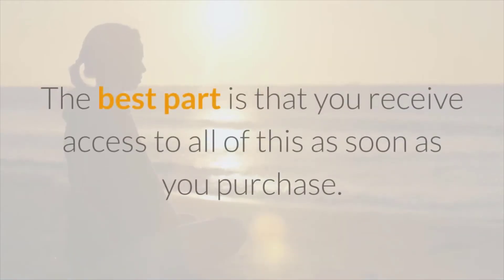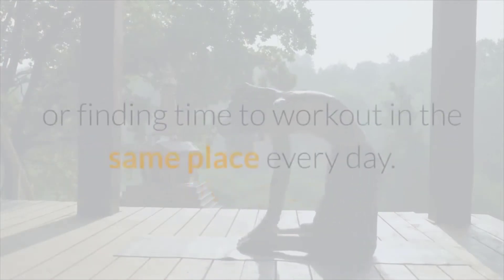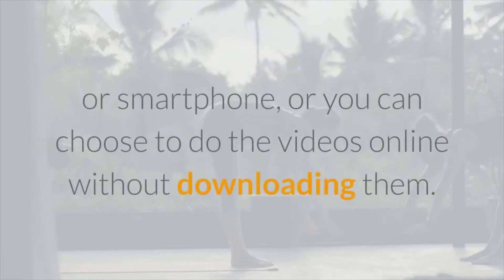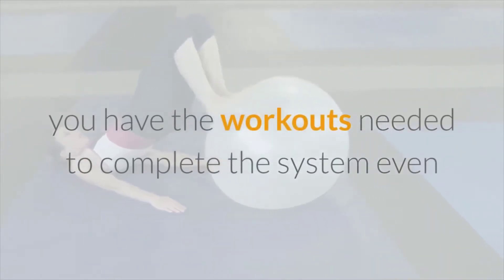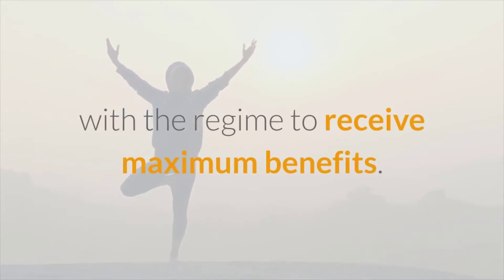The best part is that you receive access to all of this as soon as you purchase — you don't have to pay or wait for shipping, worry about finding a DVD player, or finding time to work out in the same place every day. Instead, you download the content onto your computer, laptop, tablet, or smartphone, or you can choose to do the videos online without downloading them. Downloading ensures you have the workouts even without an internet connection, making it easy to stick with the regime.